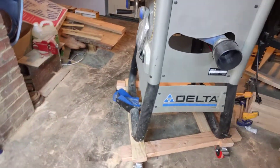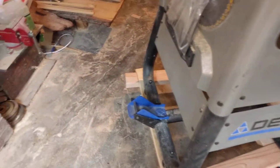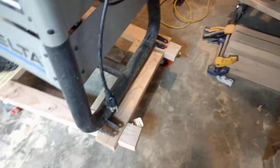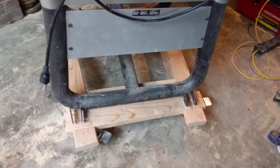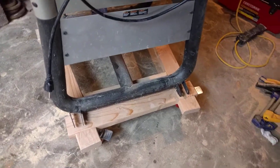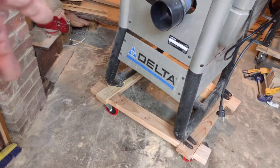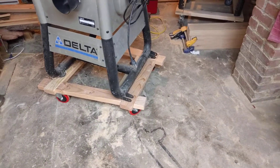The contractor table saw system has a pivot wheel in the back and two wheels in the front. It only slides forward and then pivots in the back, so it would take a lot of finagling to move it from one area to another. Now I can just slide it. I always get excited when I get one of my heavy tools on a system like this.